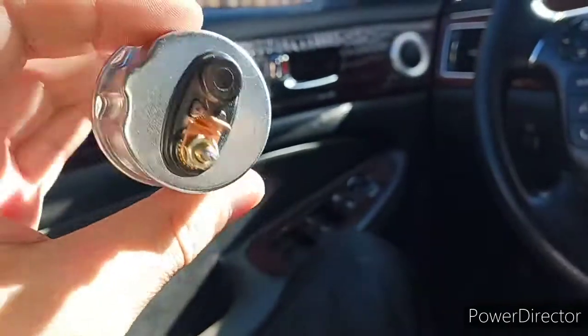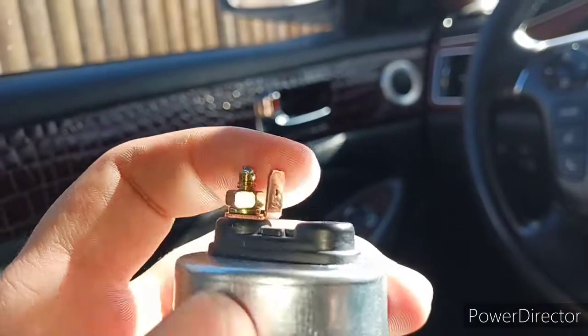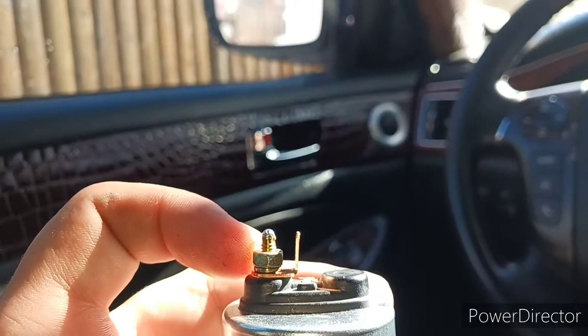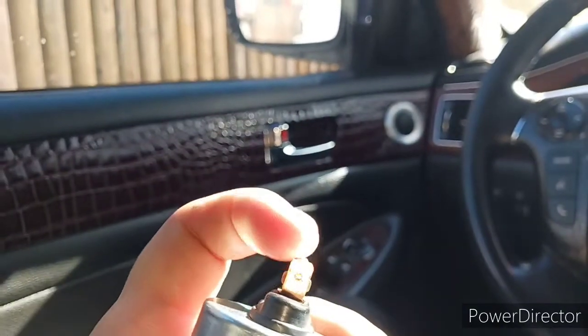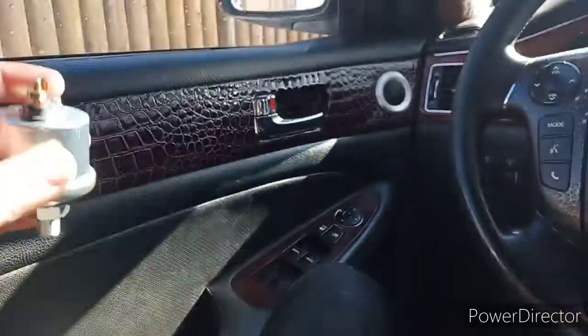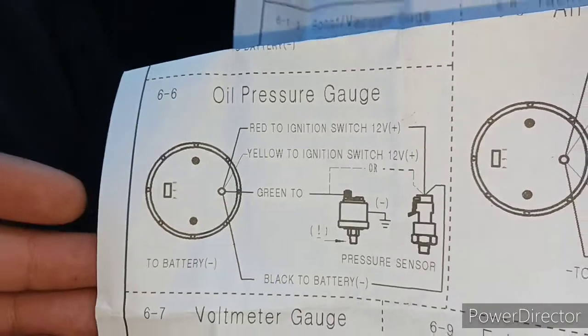I'm going to show you guys how this mounts on one of these cars, but pretty much every car is the same. This is the oil pressure sensor. It's harder on top so you can't take that nut out. This is going to use a speaker-style terminal. The base right here is the ground according to the instructions, but I want to double check. I'm going to install this Monday or Tuesday when the gauge pod comes in.